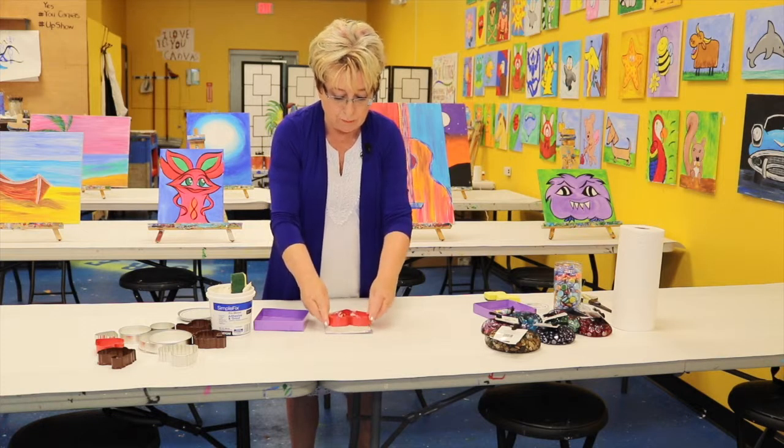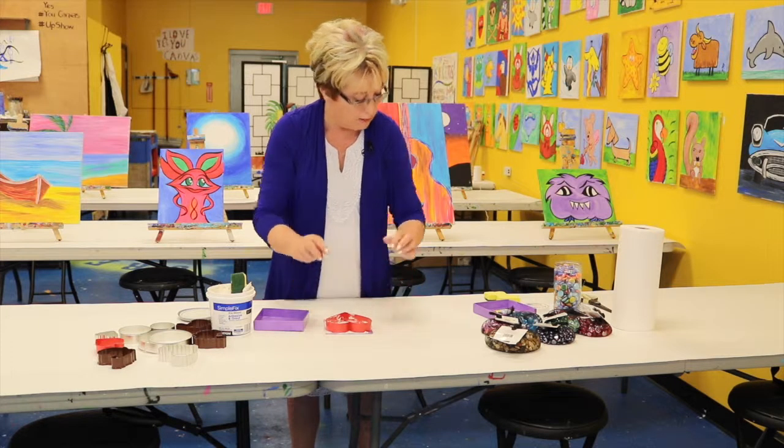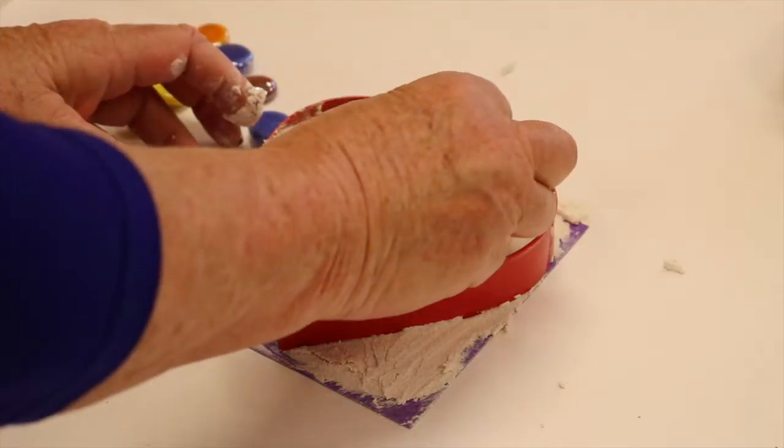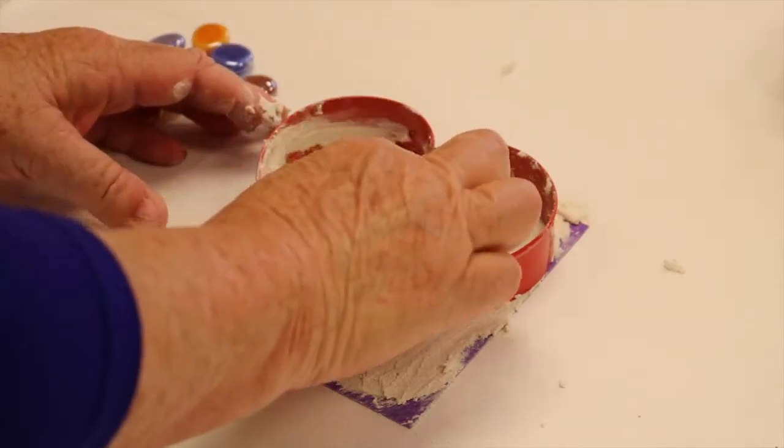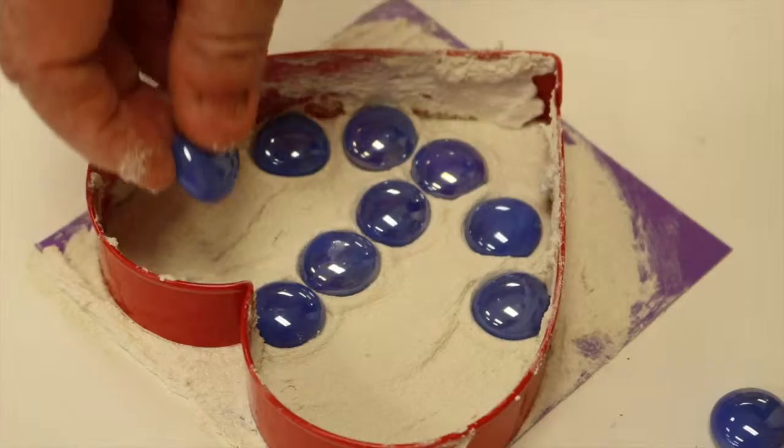Once I get that in, we're going to put our shape on the base and choose — I'm choosing these wonderful color stones, different colors — and you place them right on the grout.